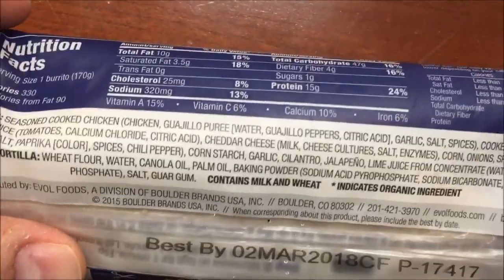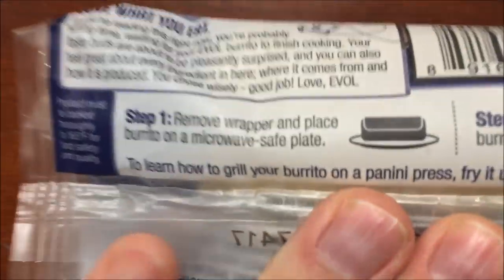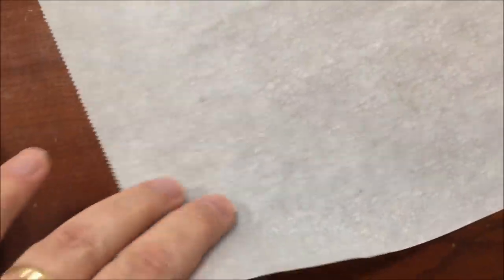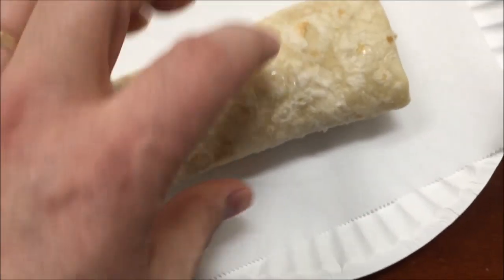There's the other nutrition information if you want. So remove the wrapper, place the burrito on a microwave-safe plate, microwave on high for one minute, flip it over, and do an additional minute. I've got a paper plate here and a piece of parchment paper — I'm gonna wrap it up in that because it tends to leave in a little moisture. It doesn't say to do that but I've found it gets really dry if you don't. So there's the burrito — typical frozen burrito — so I'm gonna get this in the microwave.